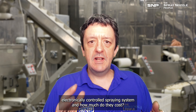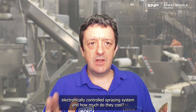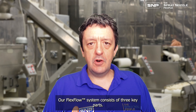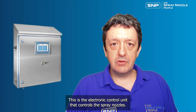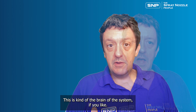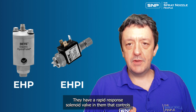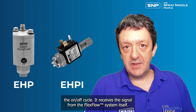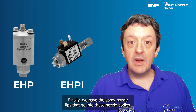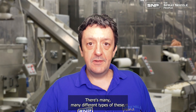What are the components of a complete electronically controlled spraying system and how much do they cost? Our flex flow system consists of three key parts. Firstly, we have the flex flow system itself — the electronic control unit that controls the spray nozzles, the brain of the system. Secondly, we have the nozzle bodies with electronically controlled rapid response solenoid valves. Finally, we have spray nozzle tips that go into the nozzle bodies, and there are many different types.